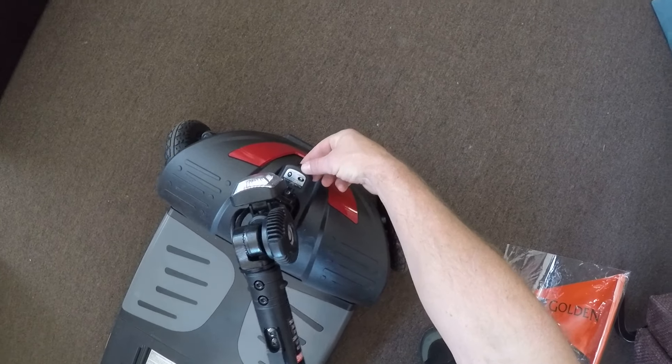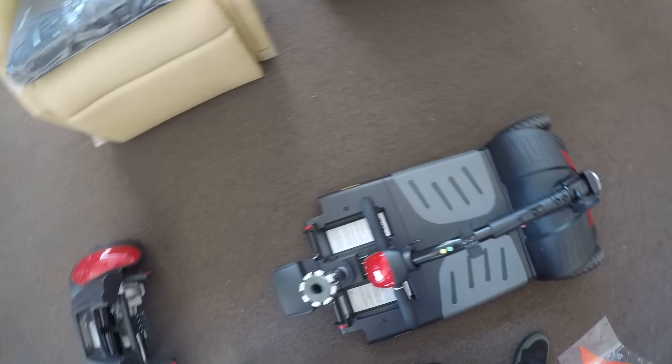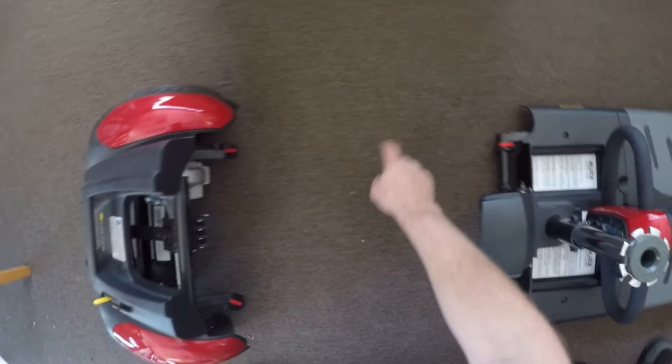This lift right here — you want to lock the steering. Press this and twist it to lock. That's how you disassemble. To reassemble, look for the red indicator.